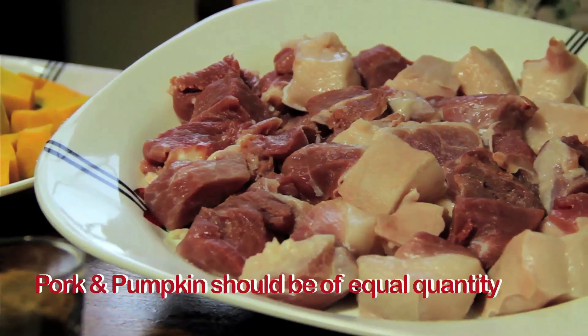However, you have to ensure that you have an equal amount of fat and meat, just like I did. The pumpkin and pork have to be of equal quantities.